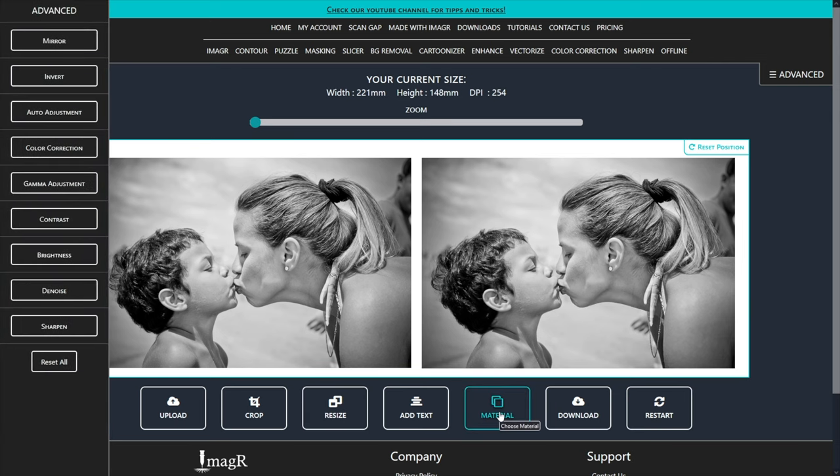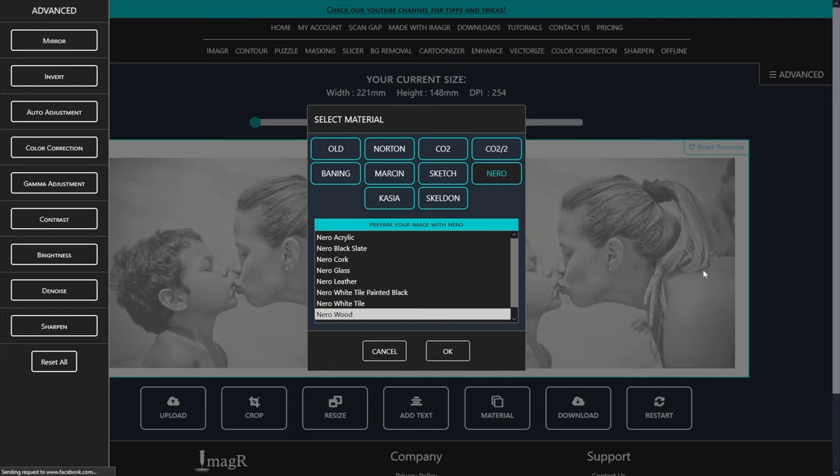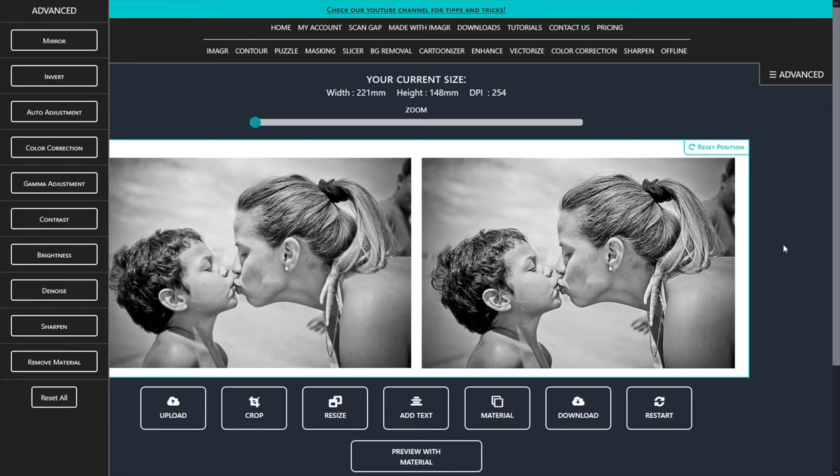I will use the Niro wood algorithm since I engrave my image on birch plywood. Niro is an awesome algorithm since it automatically sharpens your image as well, and has very detailed dithering.